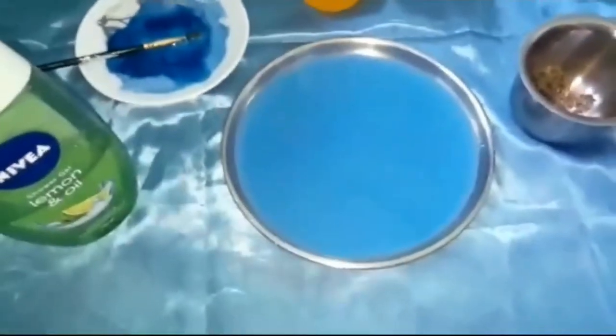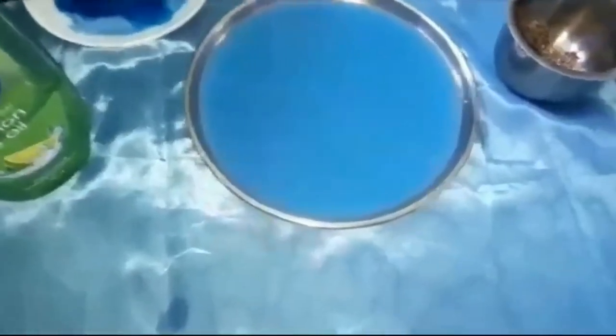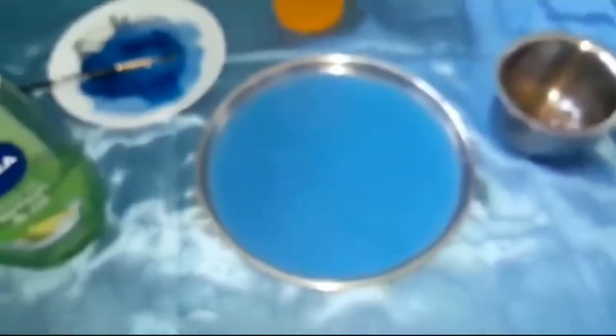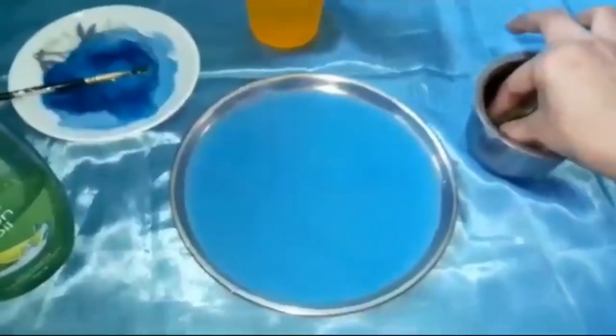We have colored it because it is essential to make the experiment visible and in action for children. And now we'll sprinkle some black pepper.